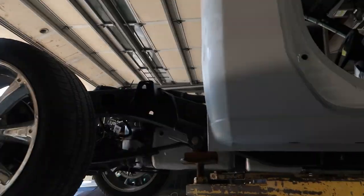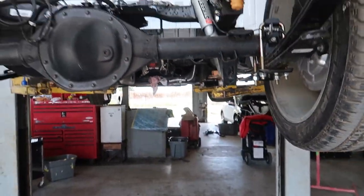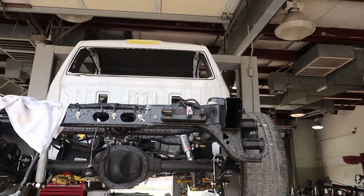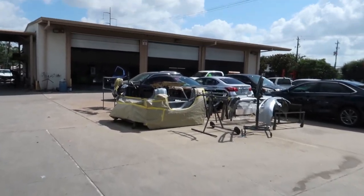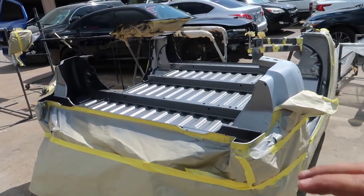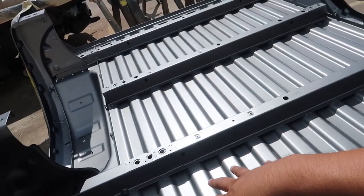The last thing you guys saw was we brought it over here to our other location. Right now Mechanic Might has it — OG of the channel. While he's getting ready, I wanted to show you guys the bottom of the bed. They flipped this thing over because one of the extra steps we're doing — that we don't normally do on an all-over paint job — we're actually painting the bottom.